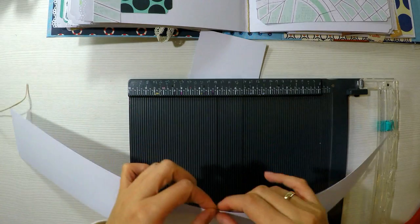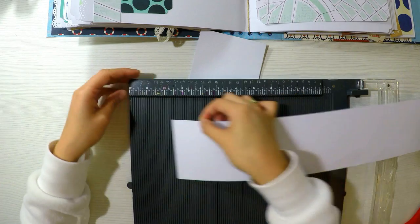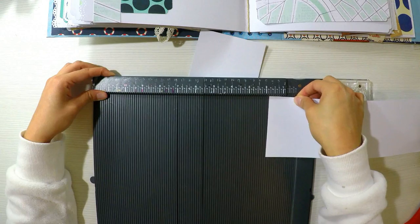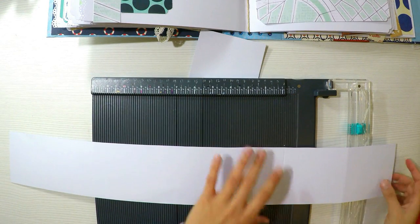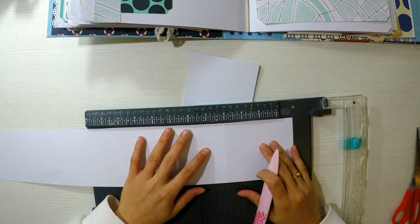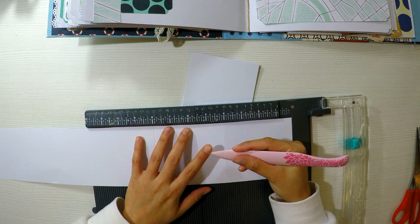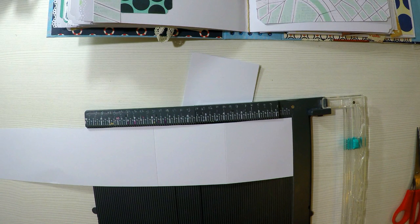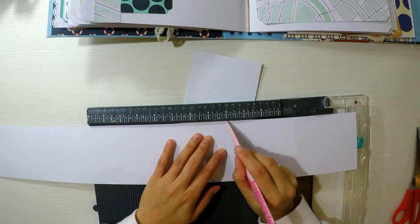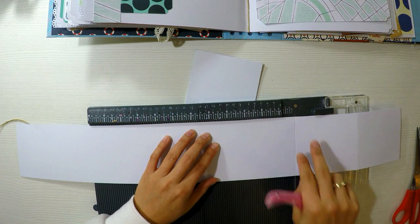Vamos a cortar una cartulina blanca escolar — si tienen de un gramaje superior, mucho mejor — y la vamos a cortar a 60 centímetros por 10 centímetros de ancho. Esto lo plegaremos a los 10 centímetros, a los 20, a los 30, a los 40, a los 50, y aquí nos tiene que sobrar una pequeña solapita de 4 centímetros. Es muy fácil, no es necesario que lo hagan con las medidas exactas que yo les doy.